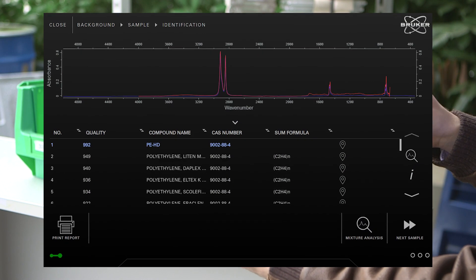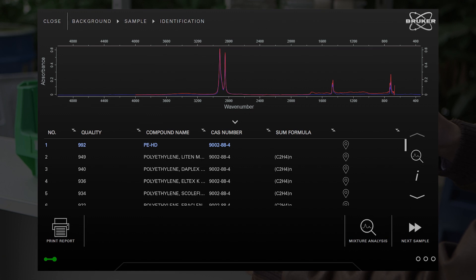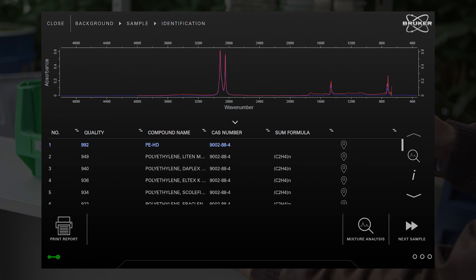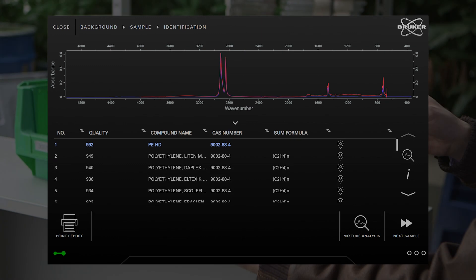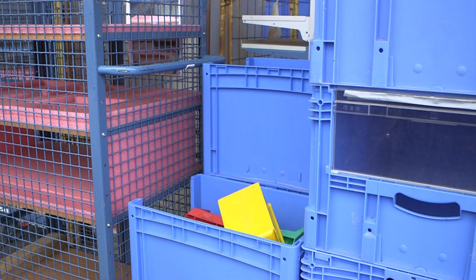By doing this, we obtain a conclusive, easy-to-read result that tells us exactly what our little yellow box is made of: high-density polyethylene. With its identity confirmed, it can go straight into the box for further processing.